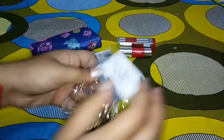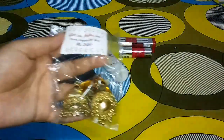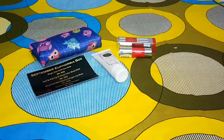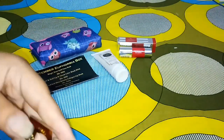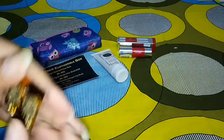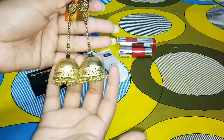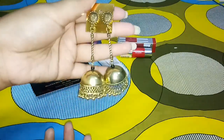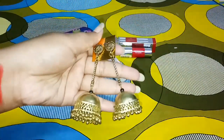The next product is a pair of earrings which cost 245 rupees as mentioned on the card. Euphorbia always gives you a range — one skincare product, one makeup product, and one jewelry product in every box. These earrings are really lightweight and they are amazing. You should really go for the box for these earrings alone.